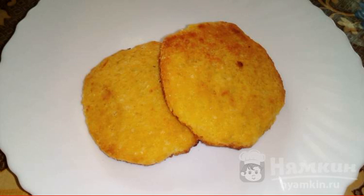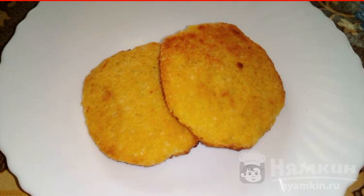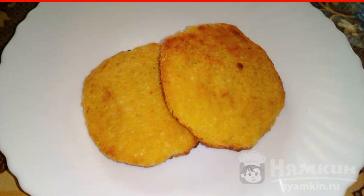Any person's day never goes by without sweets. Waffles and cookies are always in the locker of every sweet tooth. I suggest you make fragrant cookies with orange peel. I am sure that it will conquer you not only with its unique aroma, but also with its great taste.